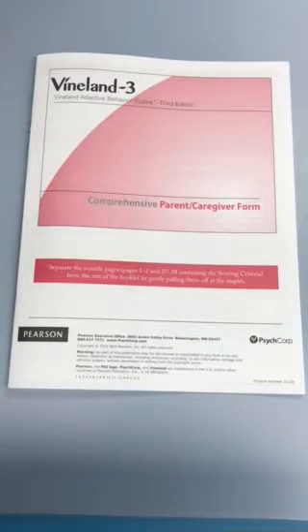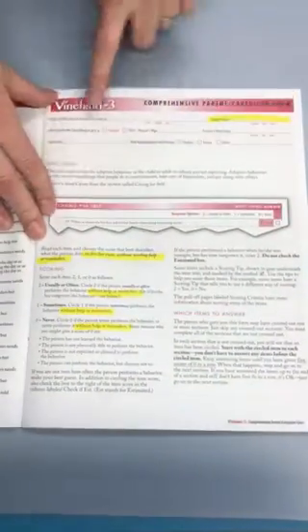These are instructions for completing the Vineland 3 Adaptive Behavior Scales. First things first, let's open it up. You're going to want to complete the information at the top of the page. The most important information for me is the date that you complete the survey — it's important for my scoring information, so please don't leave that out.